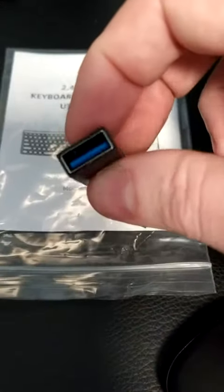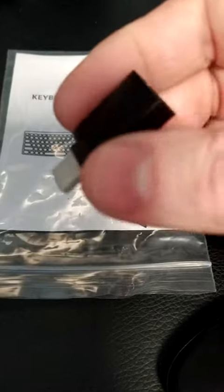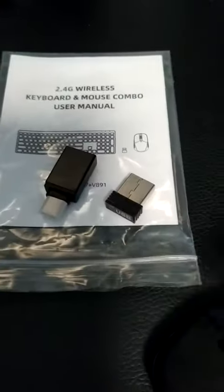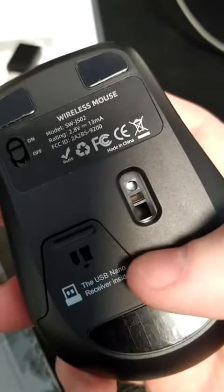If you have a newer laptop or Chromebook that has the Type-C port, you can use this adapter as well. The nano adapter is actually located inside of the mouse, and this is also where the battery is located.